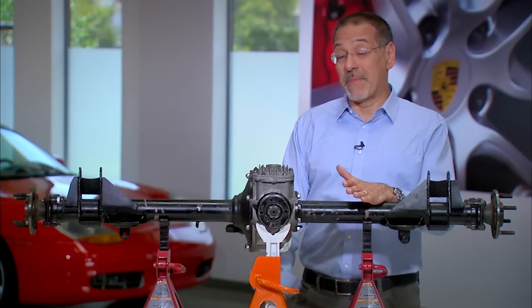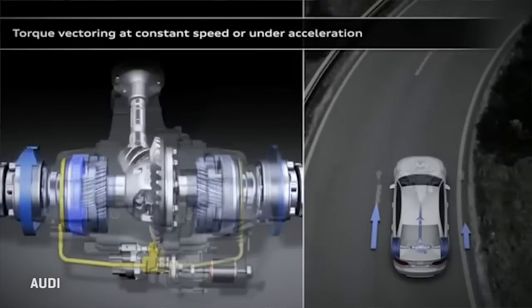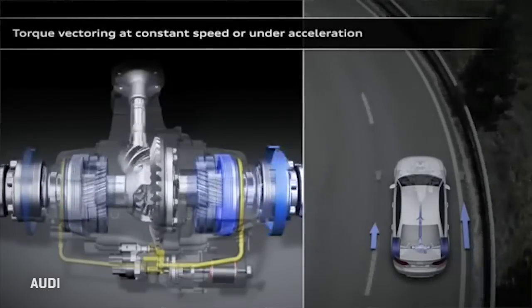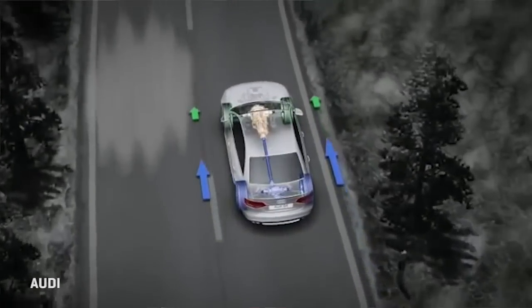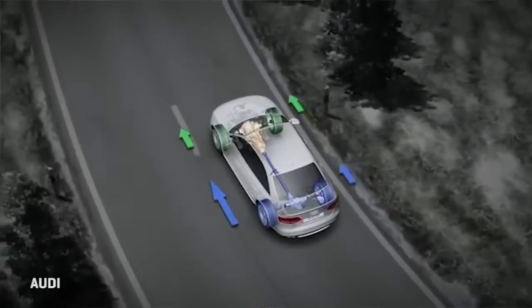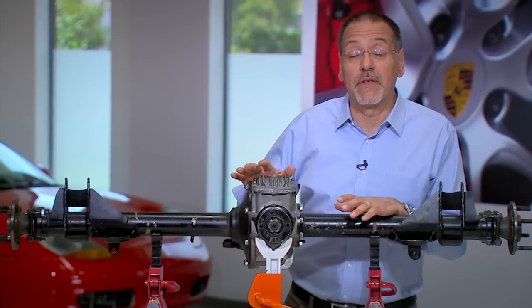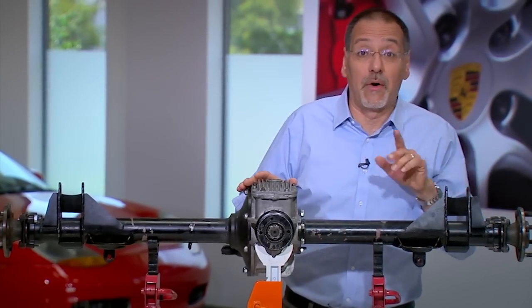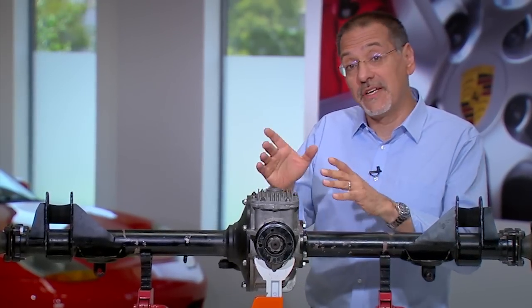Within those four major methods of limited slip, there's also another layer: some that will sense torque and others that will sense wheel speed to make their decision about what to alter. So now you know — when you get a car that has a limited slip differential, it's got some kind of technology built into this power split device that allows it to sense when a wheel's lost traction and send more power or torque to the one that hasn't. It helps you with performance, traction, and safety.